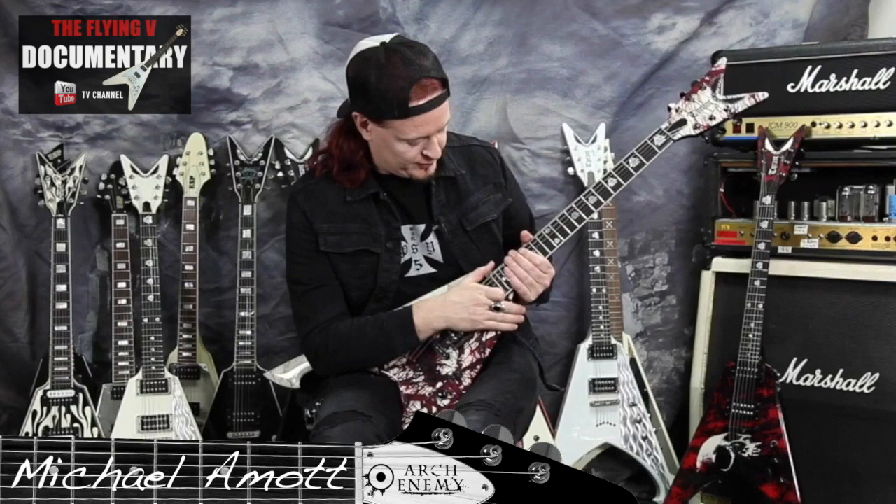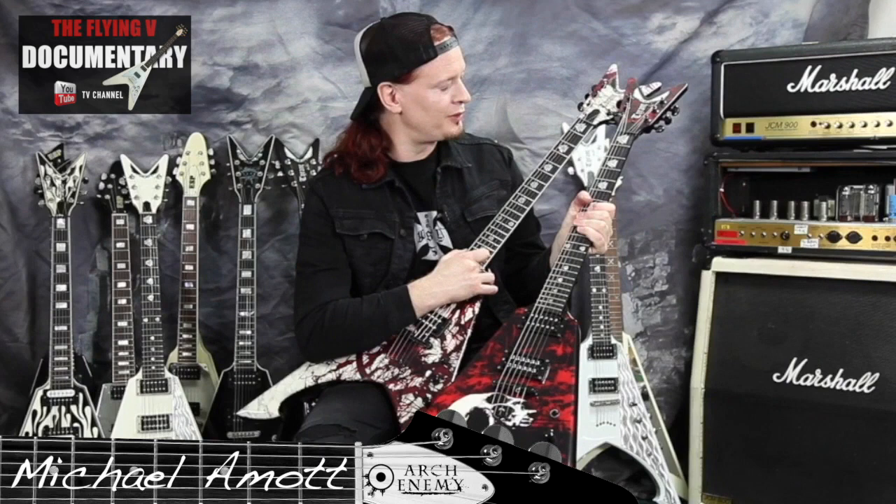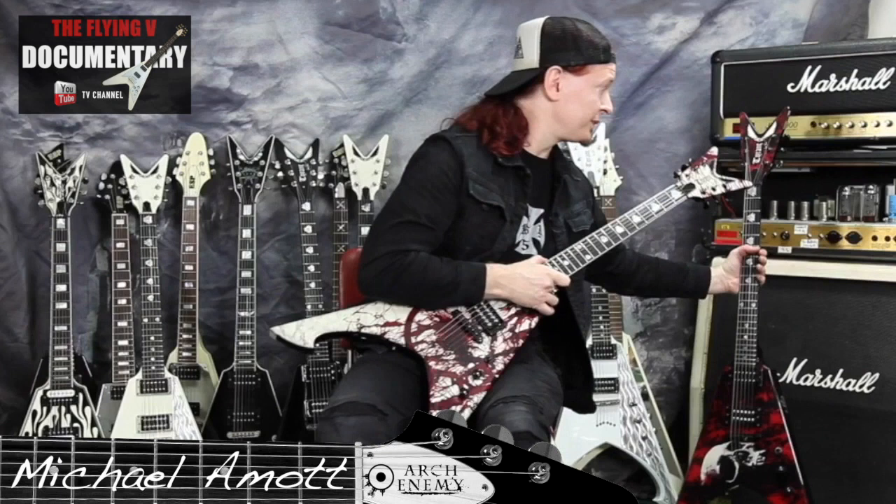I have this one which I really love — the first prototype of the splatter model that we did with Dean. This is another one of my favorites; I used it on a couple of albums as well and on the road a lot. 2009-2010 I was using that one a lot on the road, but that one's kind of retired now. I have a new one that looks the same but it's not the same one.